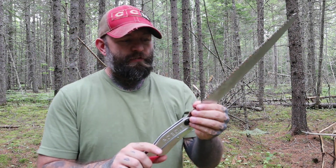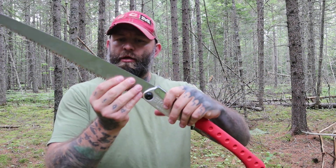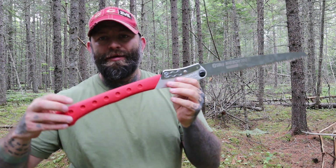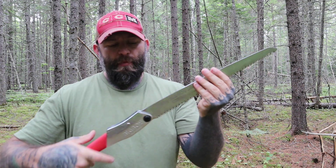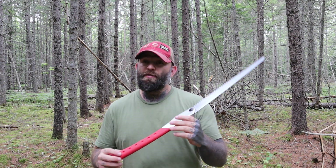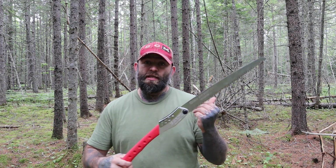I've actually been using this saw for a few months and I've done a lot of pruning with it. I brought it out here into the spruce patch to show you guys what it can do. It is an awesome saw — I've got nothing really bad to say about it at all. It cuts really nice unlike any other folding saw I've ever had. I've pruned my apple trees, cut limbs around the property, and even used it to cut some lumber for my bathroom renovation.